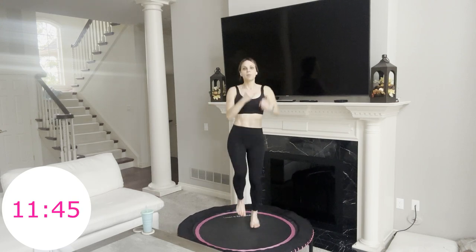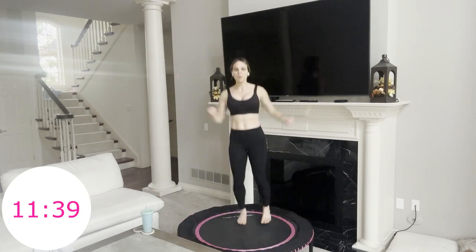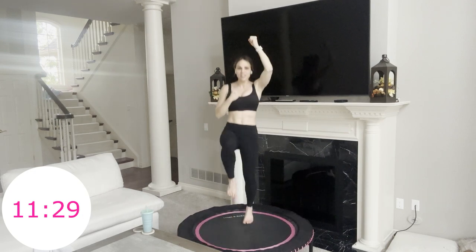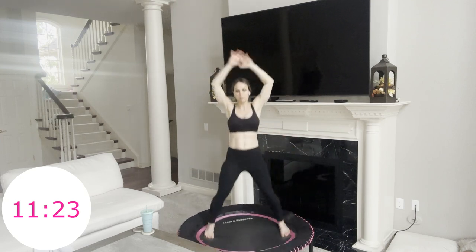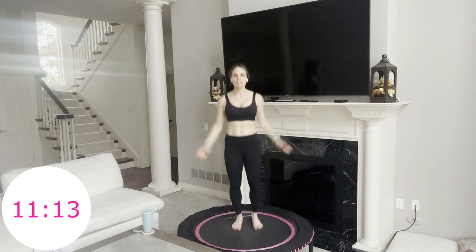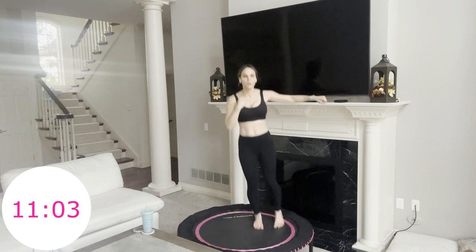From the top — punch knee up, two jumping jacks, other side. Now punch to the side, two hops forward, other side. From the top again — punch knee up, two jumping jacks, other side, two jumping jacks. Two punches to the side, hop forward and forward, other side. Yes — from the top, punch knee up, two jumping jacks, punch knee up, two jumping jacks. Two punch to the side, hop forward and forward, other side. That's it.